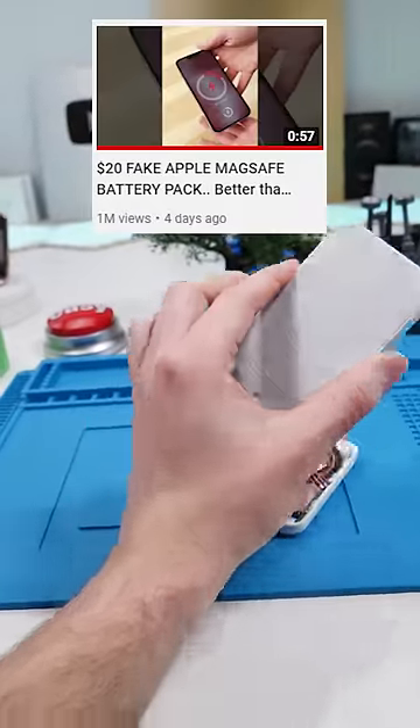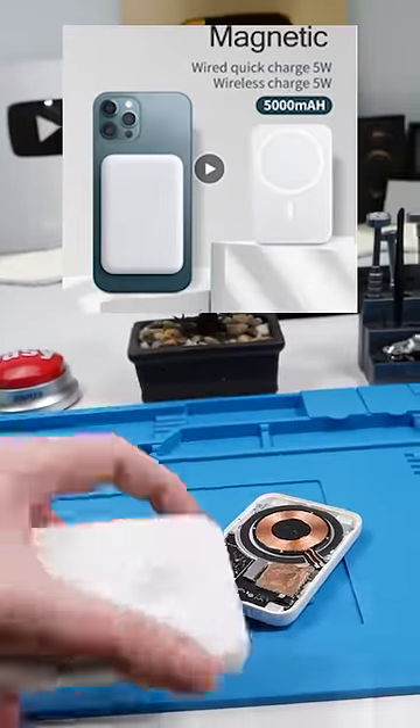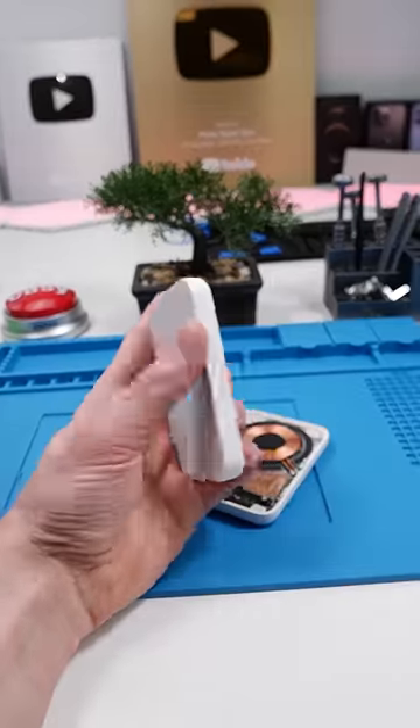MagSafe battery pack. So in my last video, I reviewed this MagSafe battery pack, which is fake. They advertise this as 5,000 milliamp hours, which is more than the original. We're going to take this apart and we're going to see if it's true.